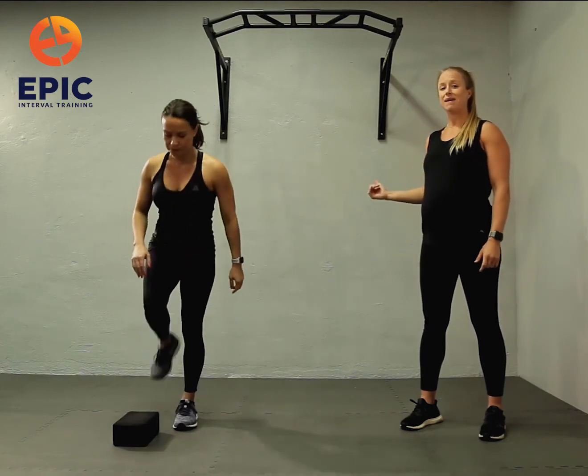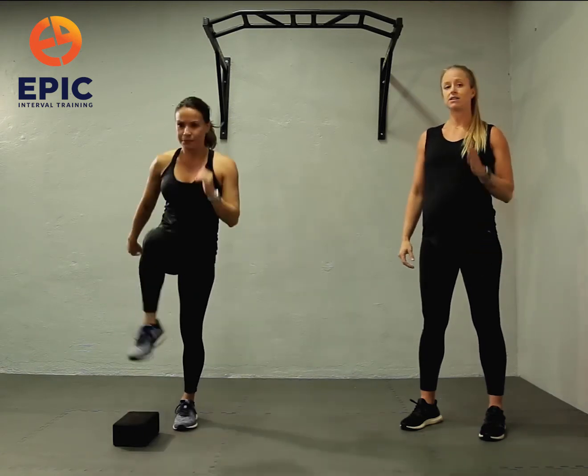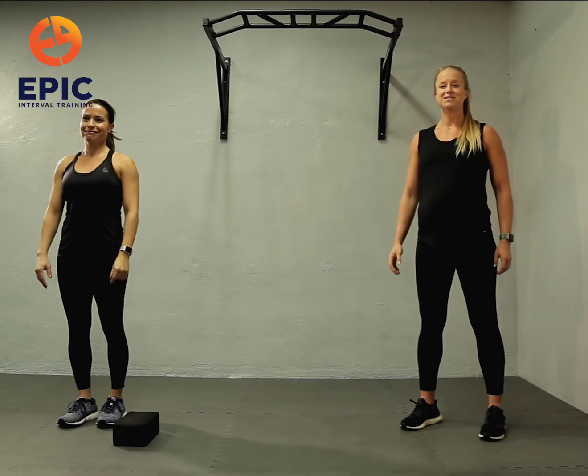Level three, you're going to kick back and then you're also going to kick forward, keeping that same counterbalance with that hand. Try to go straight through if you can. Of course, you can always touch down for balance if you need to.